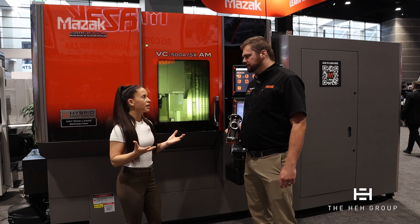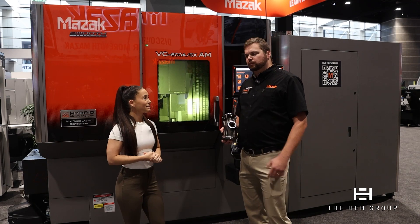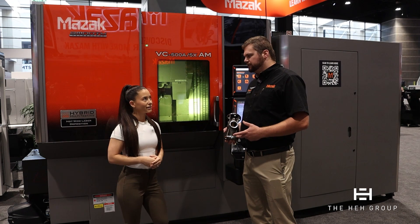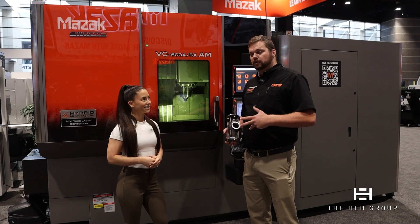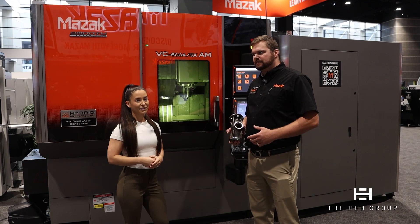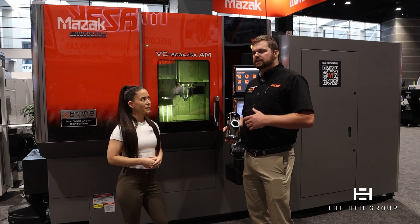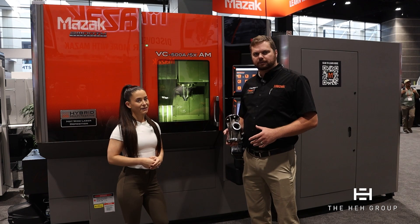As for industries and who should be looking at a hybrid multitasking machine — we currently have seven of these machines, mostly in academia. We partner with Oak Ridge National Laboratories to develop the technology, and we also have one at Idaho National Laboratories, Youngstown State University, Georgia Tech, and Autodesk in San Francisco. People who should be looking at this include large mold and die makers with in-house remanufacturing and repair, anybody doing remanufacturing of parts, and anybody doing low-volume or low-volume high-variance casting operations.